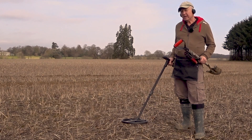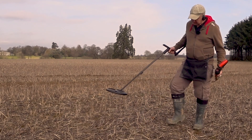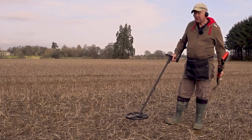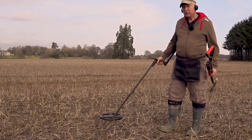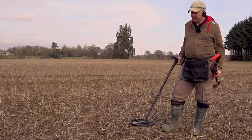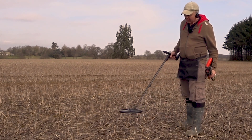You can use this method even if there's a lot of surface nails about. A top tip is to keep your coil about eight or nine inches above the ground — now you're going to be eliminating the small nails, and believe it or not the detector will actually go deeper on bigger targets if you take the small surface nails out of the range.